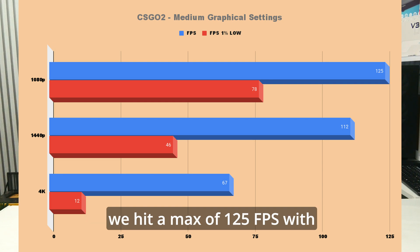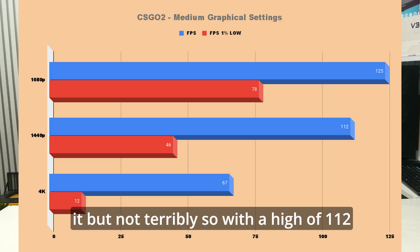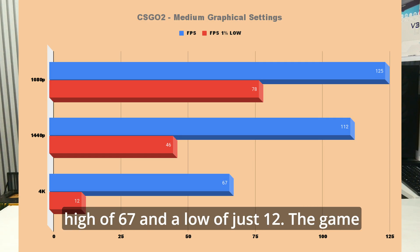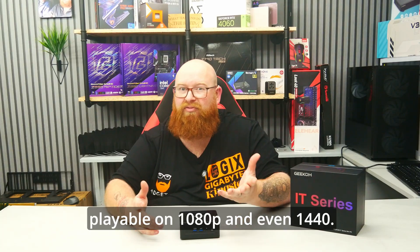At 1080p, we hit a max of 125 FPS with a 1% low of 78. 1440p lowered it but not terribly so, with a high of 112 and a 1% low of 46. 4K was naturally more demanding with a high of 67 and a low of just 12. The game was most definitely playable on 1080p and even 1440p.